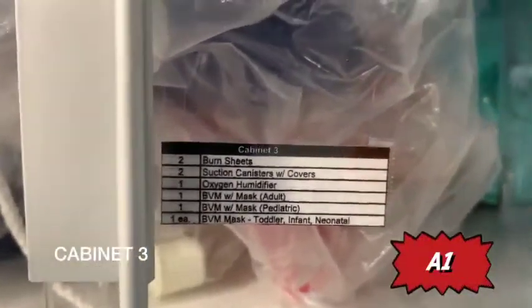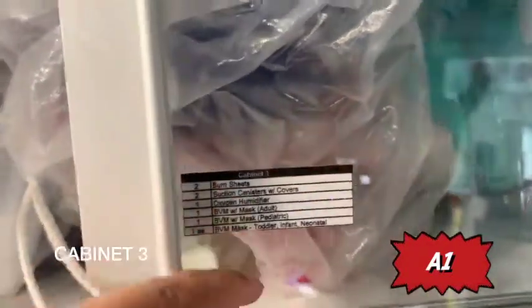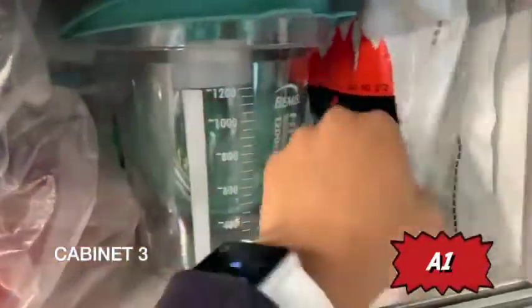Moving on to cabinet three. You'll have your burn sheets, suction canisters, oxygen humidifier, and all types of BVM. In addition, you'll have two CPAP masks — that's Continuous Positive Airway Pressure — with tubing and mask. Also, suction canisters, burn sheets, and all your types of BVM.